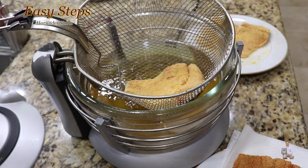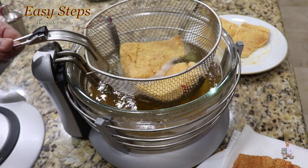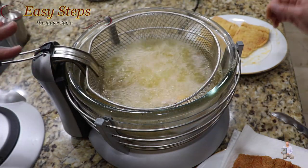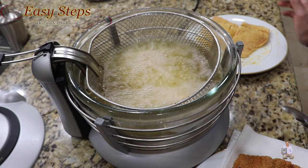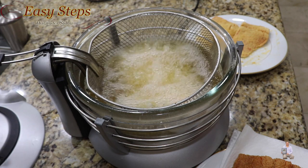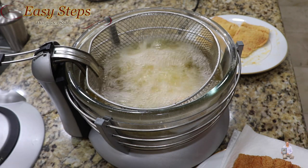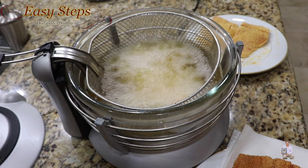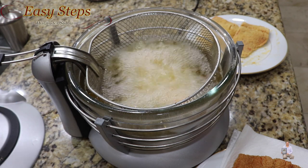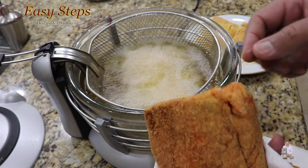Now we're going to place the other pieces. It's a good idea to place them just like this. You really don't need to take the basket out — the only reason I did that the first time was to show you. After three minutes you can flip them over, and one more minute after that. Within four minutes they will be nicely done.